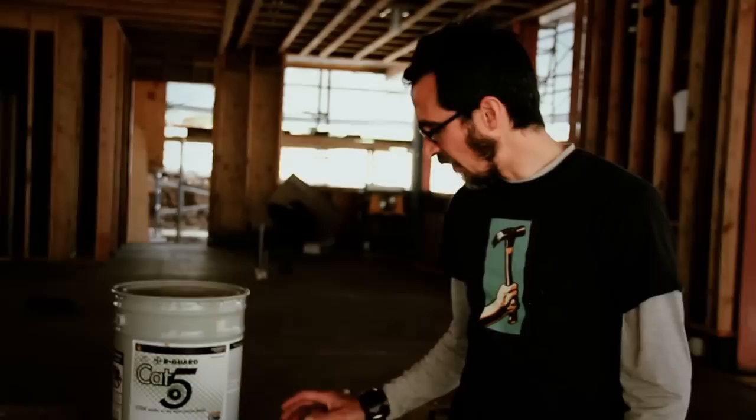I'm Scott, I'm with Hammer in Hand, project supervisor on the Karuna House project, and I'm going to describe all the components in our Fast Flash system. There are four of them, starting in sequence in the order that they are put on.